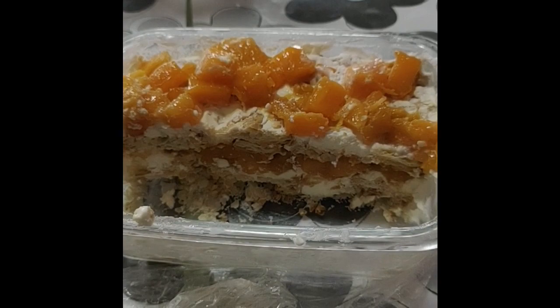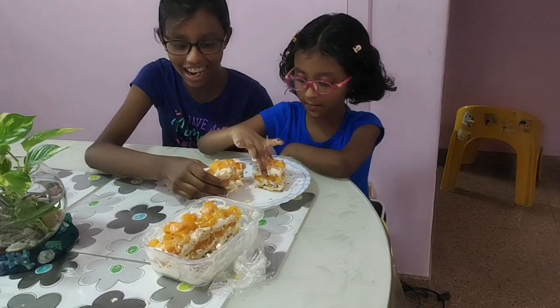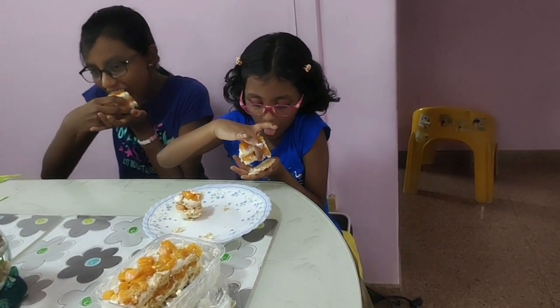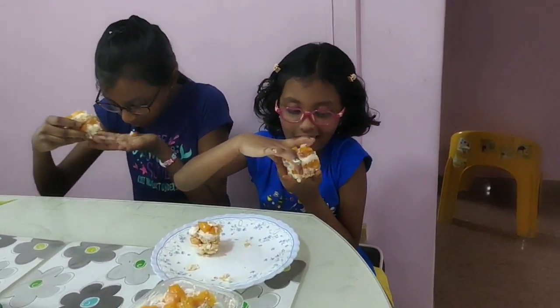At least it's the first time we are doing it too. Now, it's time to see how it tastes. Wow. This really tastes delicious. You should try this simple recipe at home too.